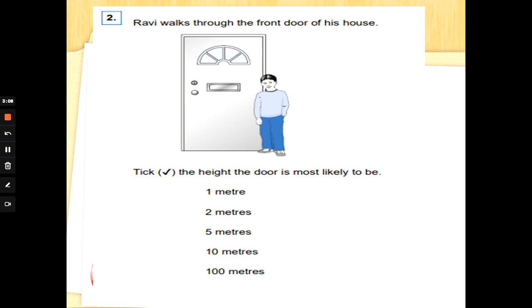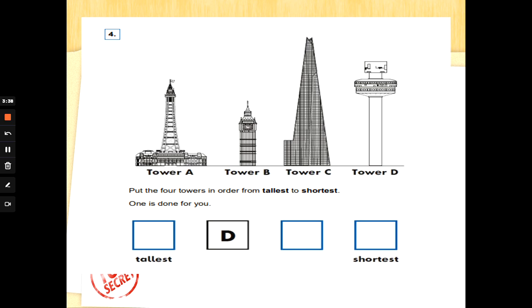Number two: Ravi walks through the front door of his house. A door is quite tall, isn't it? Tick the height the door is most likely to be: one meter, two meters, five meters, ten meters, or 100 meters. One meter is a meter rule — you can hold that in your hand. I don't think a door is that tall, and 100 meters is far too tall. So I think a sensible guess would be two meters.